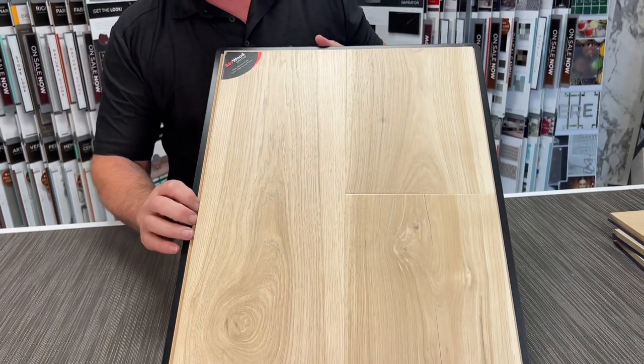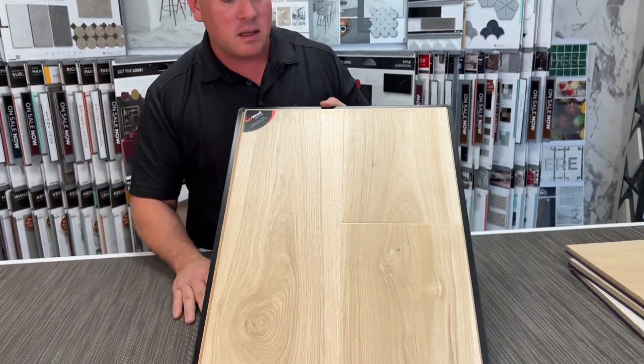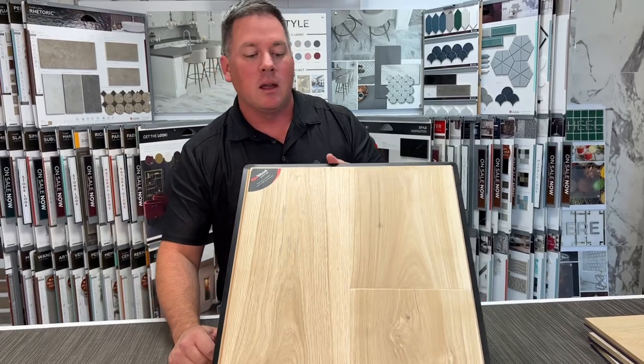I know laminates have gotten a bad name in the past, but they've come a long way since then. This has a 72-hour water warranty, so water can be spilled on top of it, sit for 72 hours, and it's still warranted by the manufacturer.